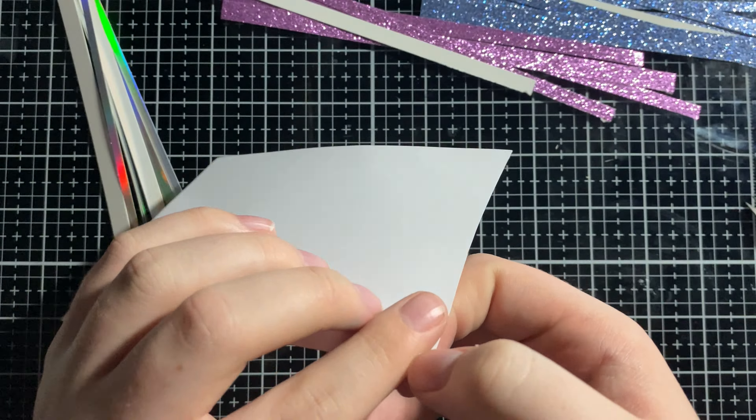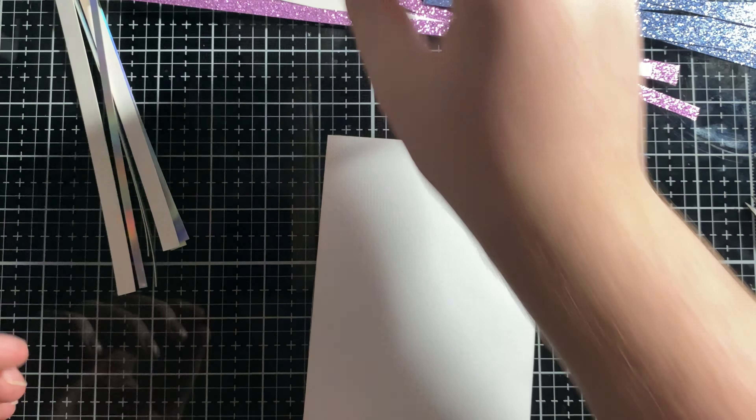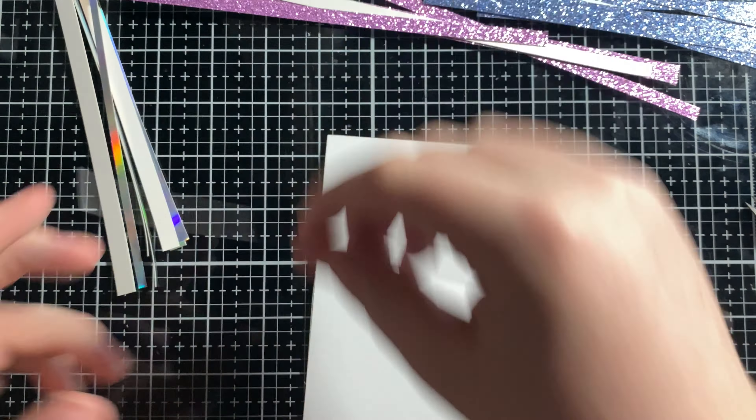Then I'm going to peel back the backing of the tissue tape — I was peeling at the wrong side of the cardstock first, but then I caught myself. So I'm going to do purple, then the mirror, then blue. A little tip I learned — you want to get it perfect on one corner, and then you can kind of swing it down and adhere it perfectly. It's going to look really good if you do it that way. If you're using a tape adhesive, that's the tip; if you're using regular glue, you'd be fine without it.